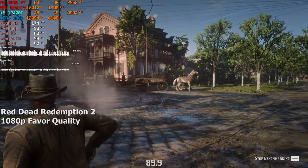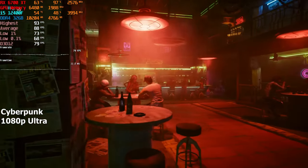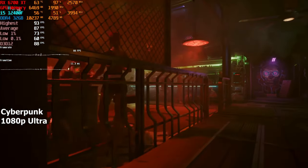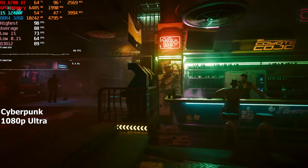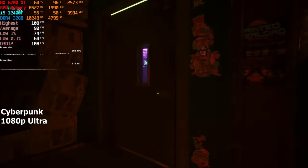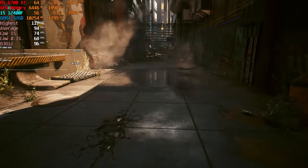Last but not least, Cyberpunk. I always test every higher-end system in this game because a lot of people, including me, want to know how their PC would perform in Cyberpunk. This PC isn't going to stutter no matter what. On ultra settings without any upscaling, we are reaching around 90 FPS in the built-in benchmark. Overall, I think this is an amazing gaming PC and the person that bought it will have a great time playing any game at 1080p resolution.